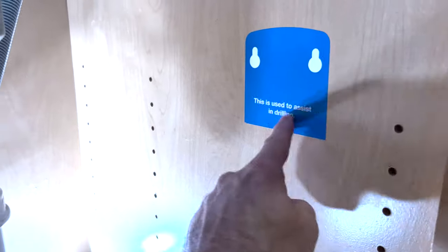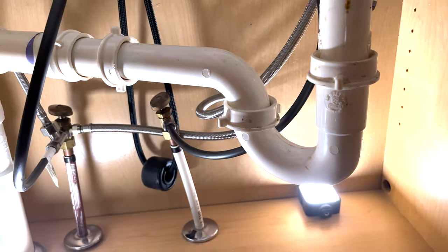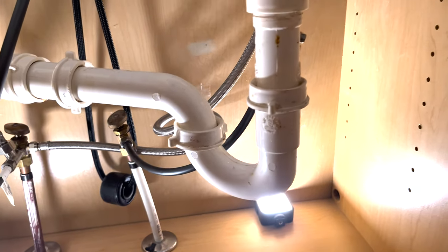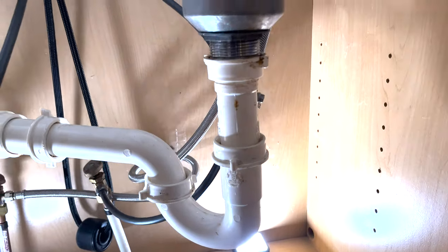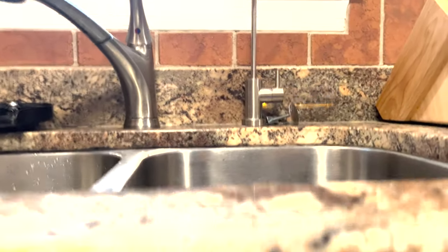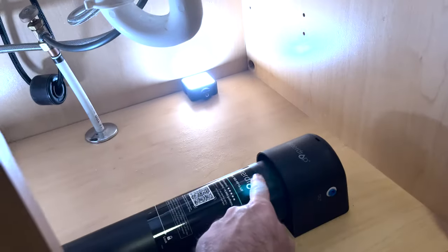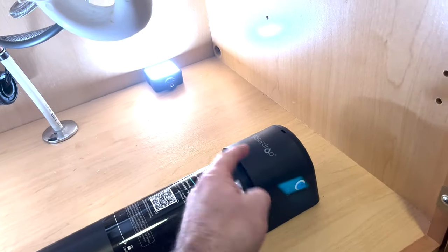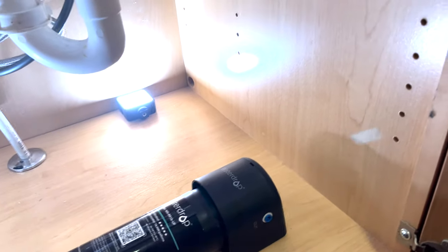We've got our template stuck exactly where I want to mount the filter. The next thing is to turn off the water and get the T-tap in and route the plumbing up to the dispenser before mounting the filter, because I don't want the filter getting in the way of me reaching back in there. So we'll run all the piping first, then mount the filter last and plug the input and output into it.